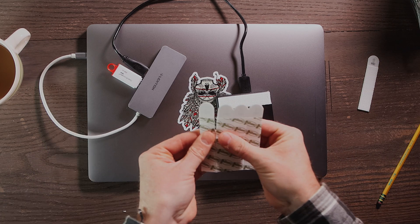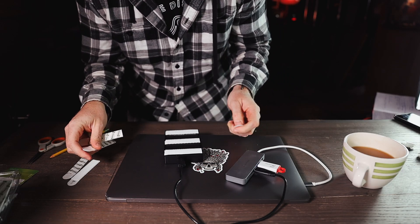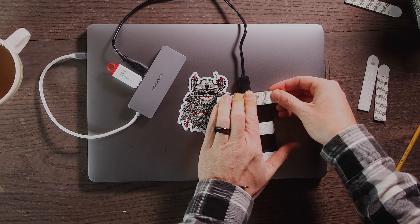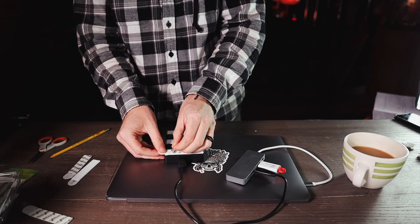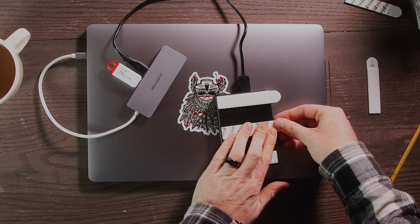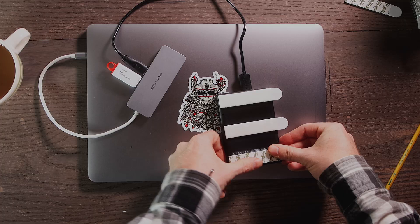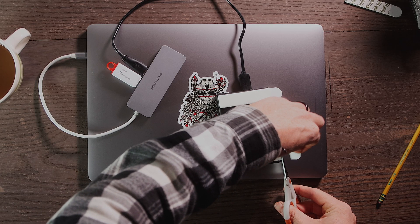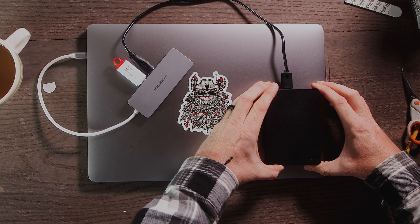Here's a little hack that my wife taught me: instead of putting the receiving strips directly onto the laptop, what we're going to do is put them onto the strips we've already put on the external hard drive, velcro side down. Then we peel off the sticky backs, line it up with our guidelines — boom, done. That hack is genius.